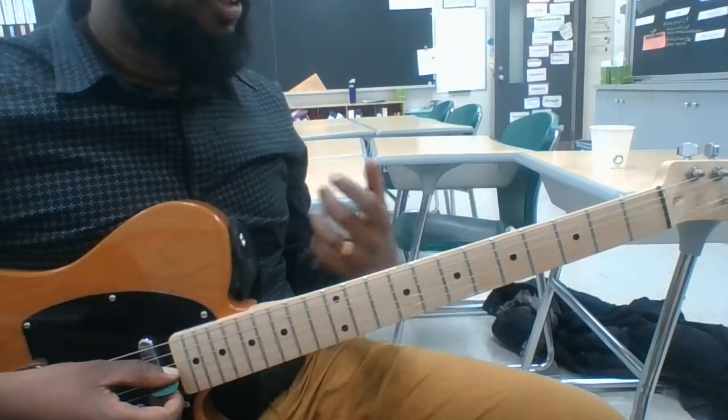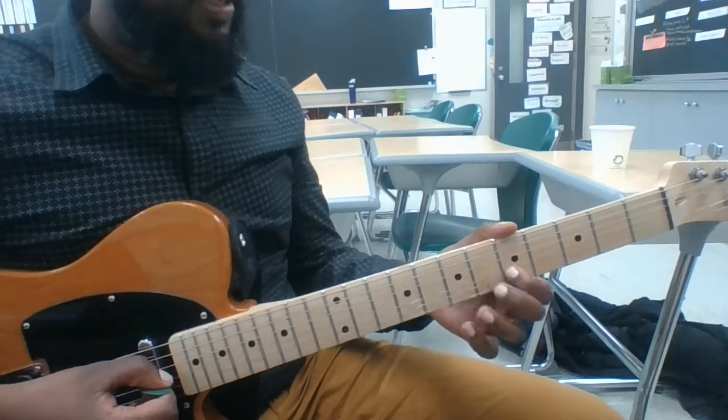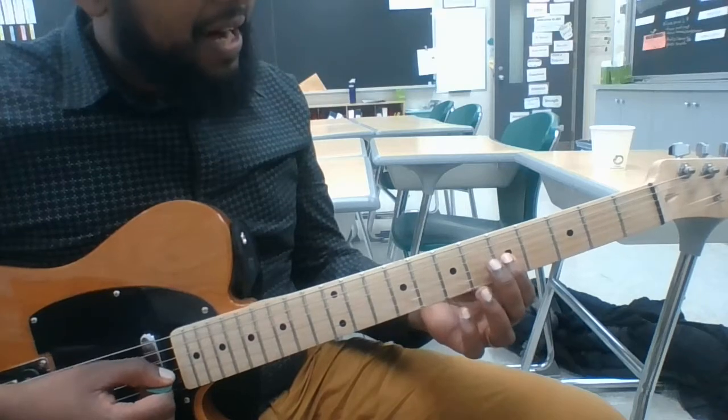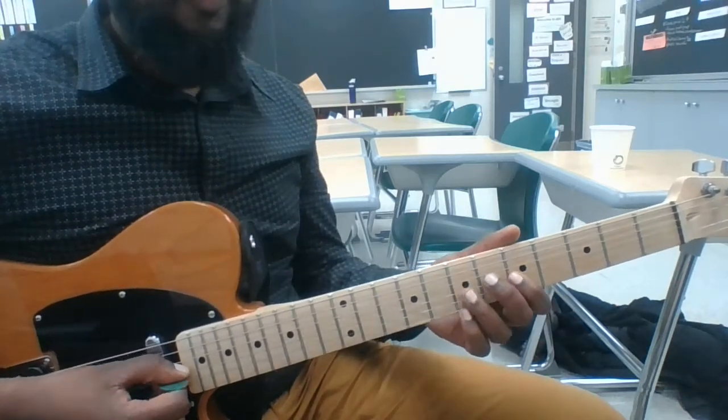We're going to talk about the Play of the Game solo. The whole trick to this is realizing it's based on the C that's on the 5th fret of the G string. I'm going to play the scale for you.